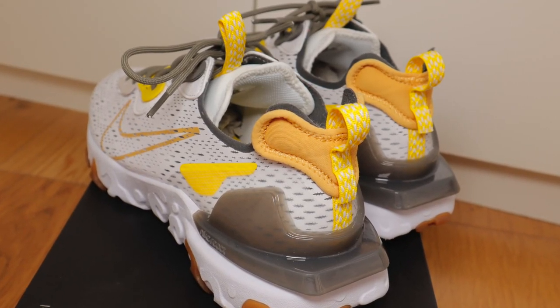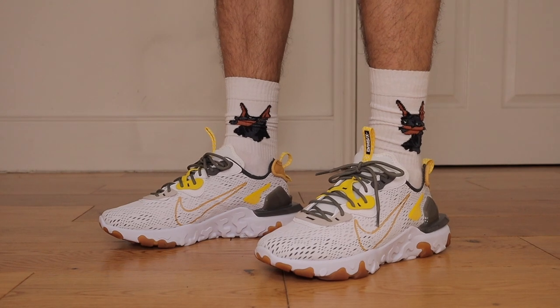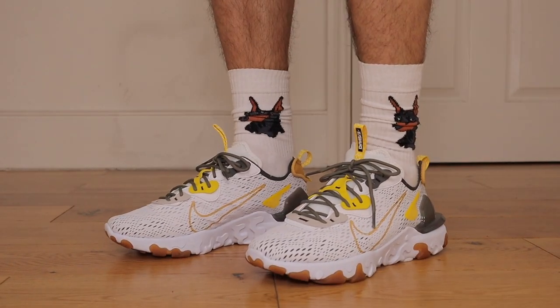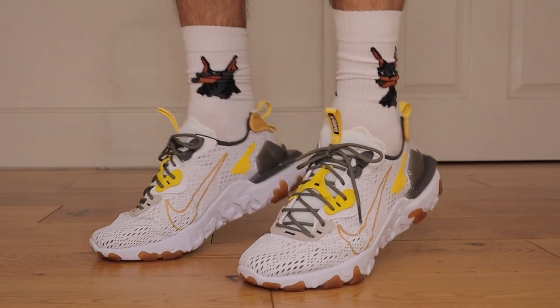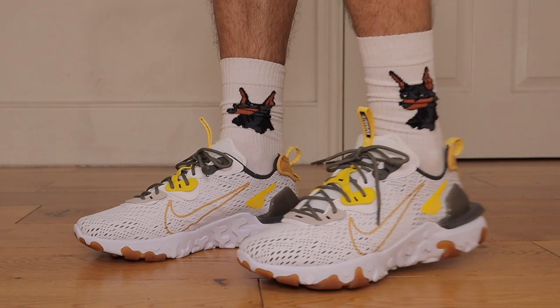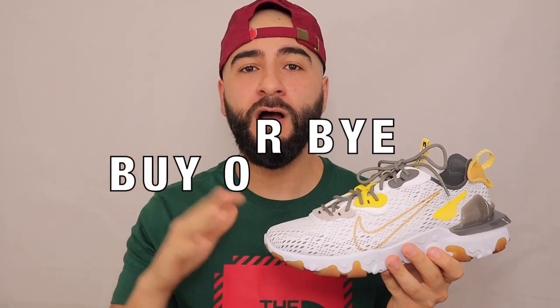That minor deduction comes from where your Achilles heel would sit at the back — it's not uncomfortable, but it does take a lot of getting used to. When it comes to breathability, the mesh on this sneaker just goes hand in hand. The amazing breathable feel is just below flyknit technology, due to the mesh with those added holes or slits on the upper. Out of 10, I'm going to give a 9.